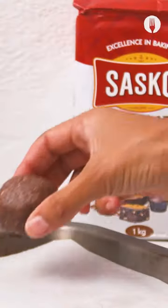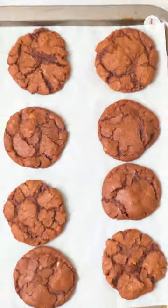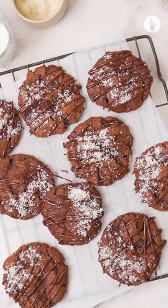Roll into cute balls and space out evenly in a baking tray. Sit in the oven at 180 degrees and allow it to cool. Now drizzle on some melted milk chocolate to impress all your choccy loving friends.